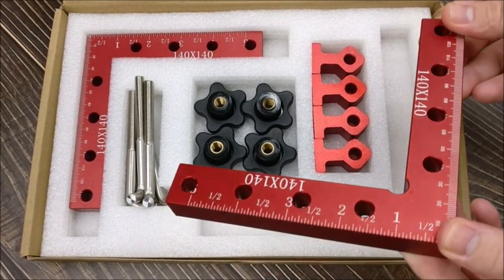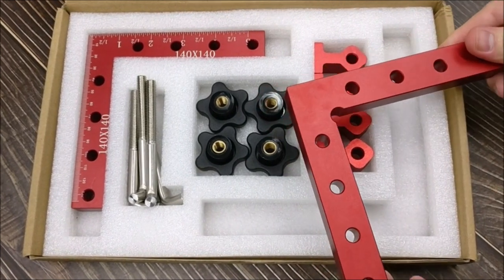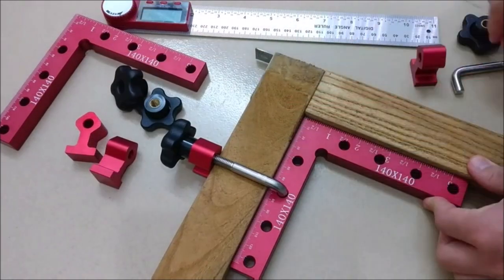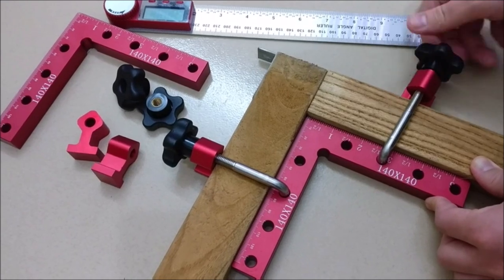Durable material — 100% high-quality aluminum alloy square with stainless steel rod. The clamps are anti-rust, anti-corrosion, and durable for long-term service.